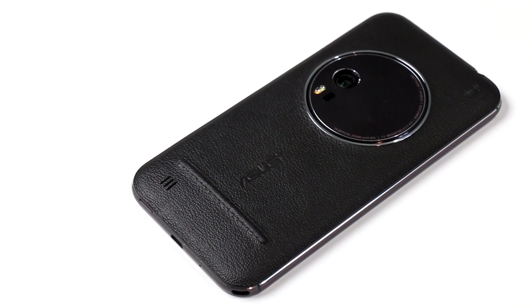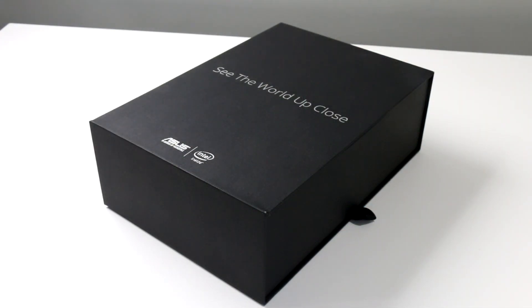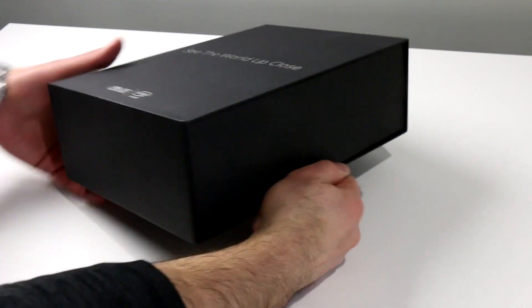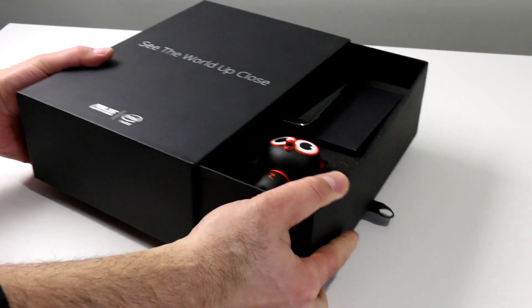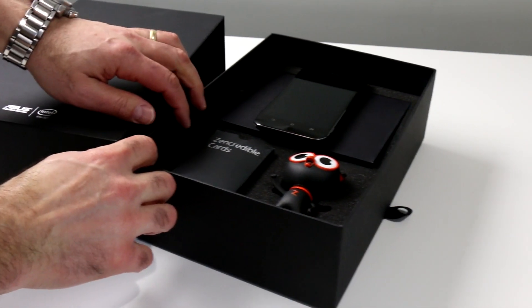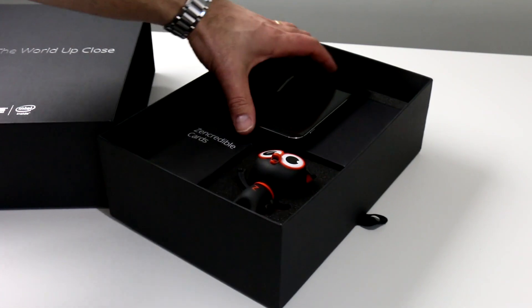The camera also has a 3x optical zoom and we'll dig into that more shortly. Asus decided to dress up our review unit with a more customized presentation fit for an unboxing. The Zenfone Zoom is powered by an Intel Atom processor, hence the Intel inside logo on what is a decidedly large box for a smartphone.